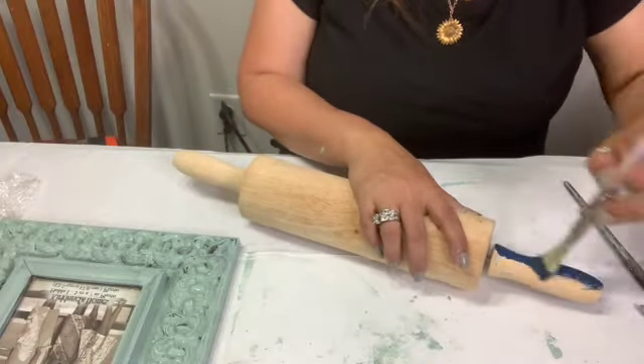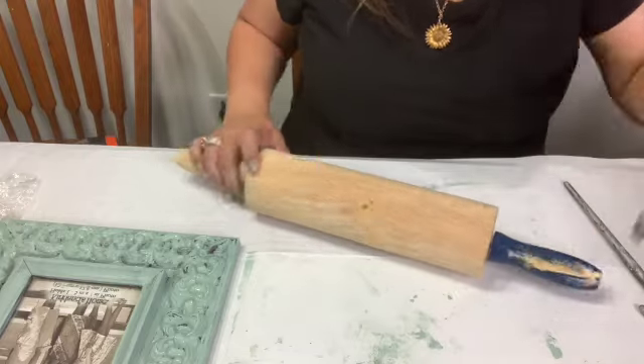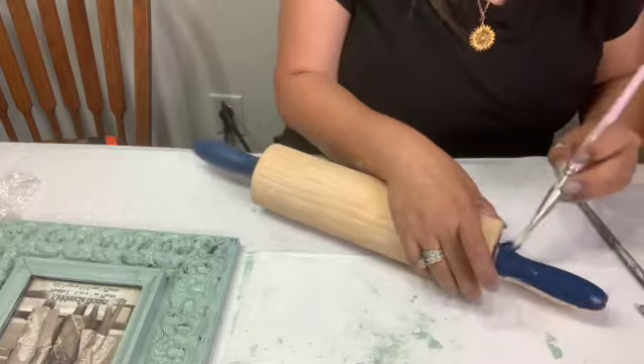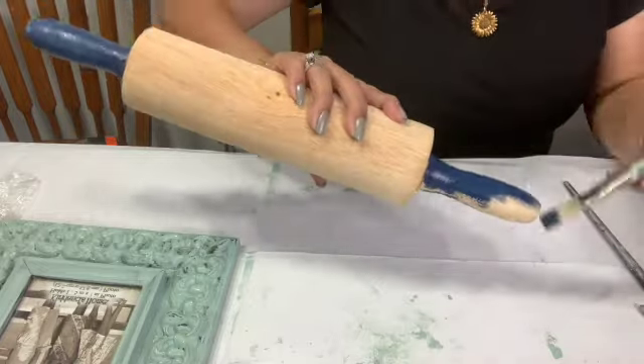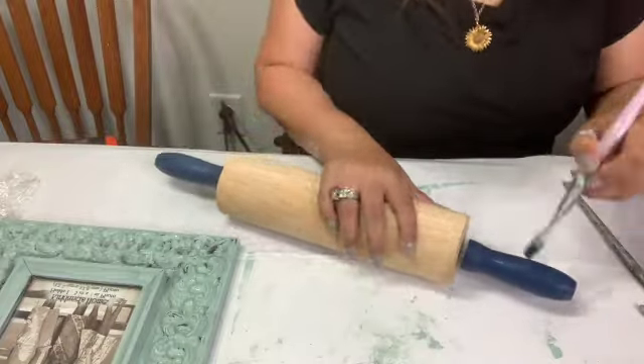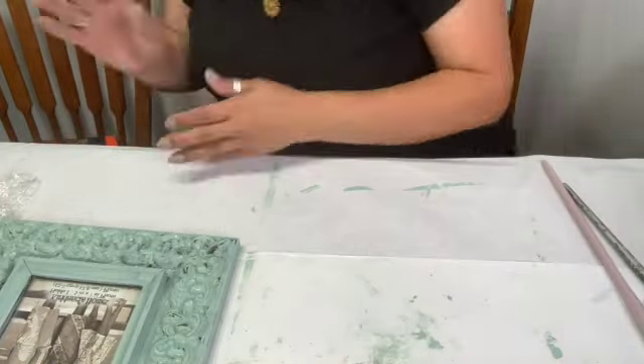I grabbed this rolling pin at a yard sale as well, and all I did was paint the handles with Hay Sailor, and then I took Sweet Pickens Hemp Oil for the center of it. Hemp oil is food safe, so if someone wanted to use it they could, or just for decor.